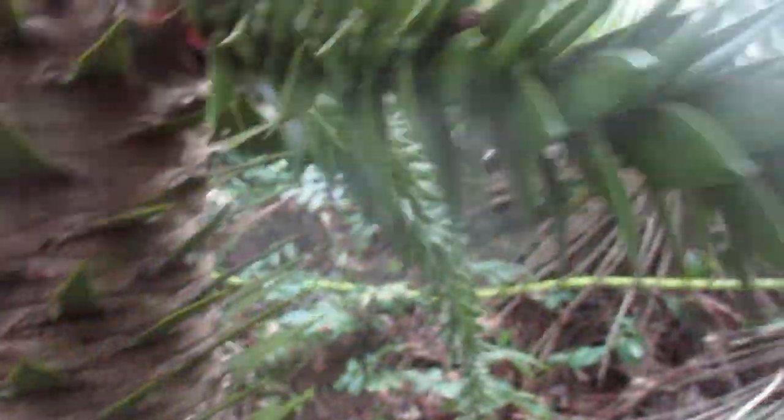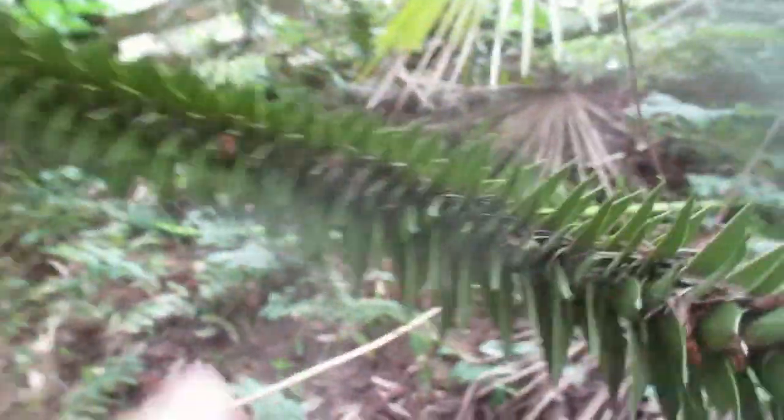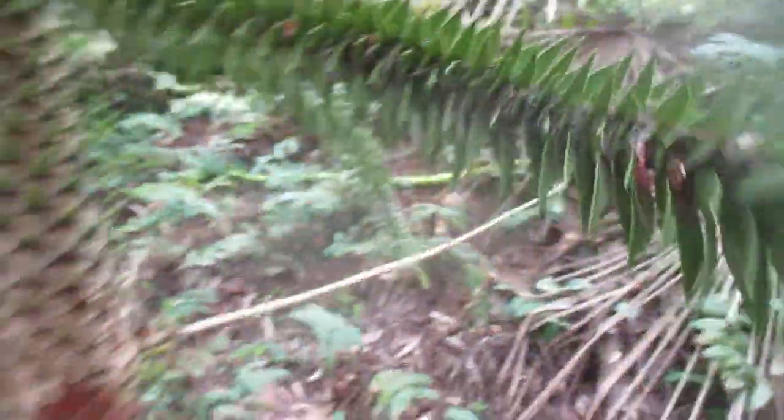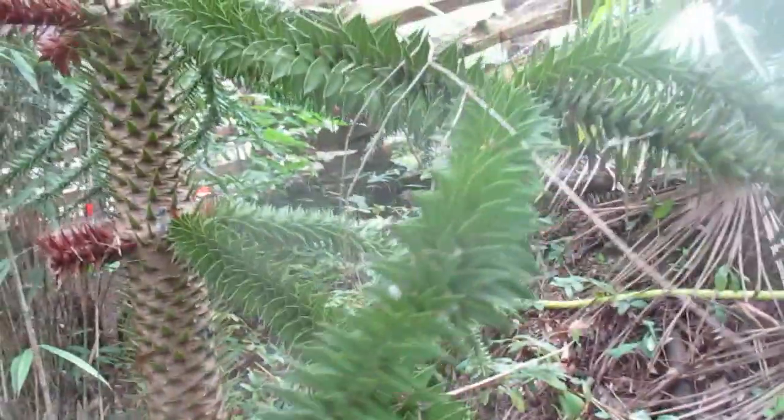We'll look at the trunk. Let me put my glasses on so I don't poke my eyes out — very sharp. So deer don't eat them. They're extremely drought tolerant. You can see the branches on them; they're almost kind of rope-like, but with these sharp, pointy leaves on them. And fully cold-hardy here — not a problem.